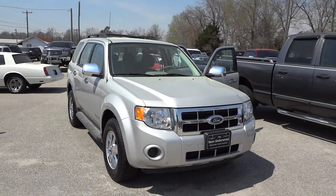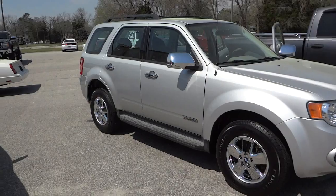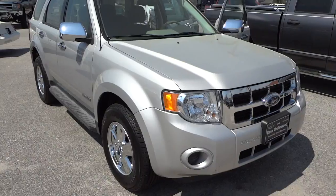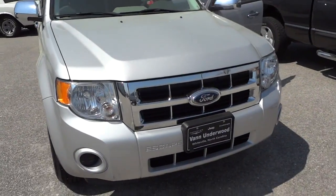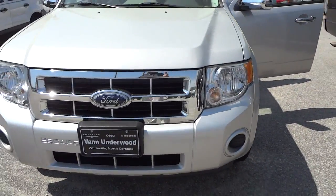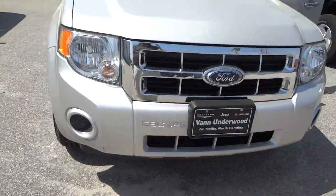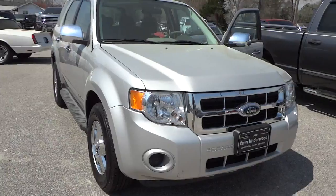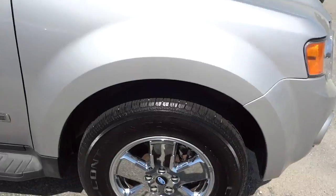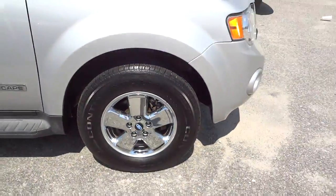This is a 2008 Ford Escape in silver, and it's a four-wheel drive vehicle. You'll have to excuse the pollen — it is pollen season and the car was just washed a few hours ago, but now has a thin layer of pollen on it. It does have a few scratches here and there in the front, nothing major — something that could be touched up. The tires look good; they're all matched as far as brand and tread depth, with very good tread depth on them.